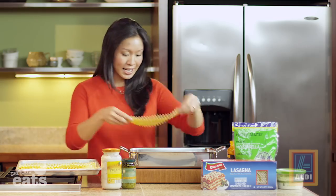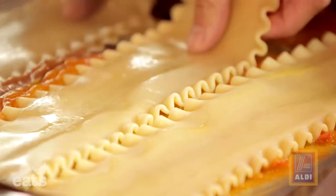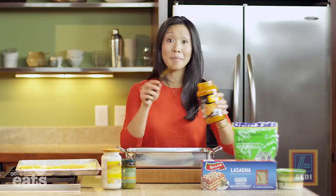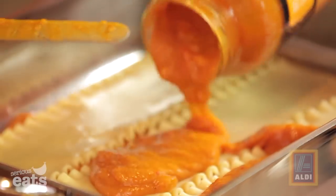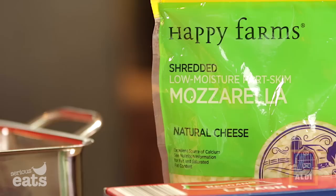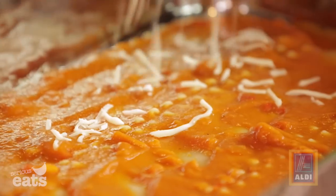Now we start to lay down our noodles. Three lasagna noodles should fill up the bottom. Now we come back with the sauce and we're going to use about half of what's left in the jar. Now we need cheese — what would a lasagna be without cheese — so about two-thirds of a cup.